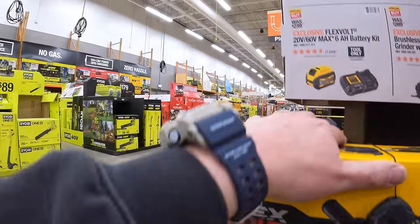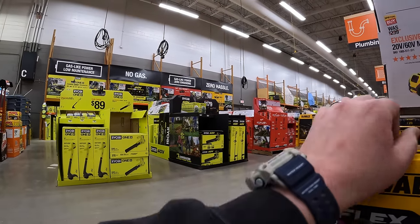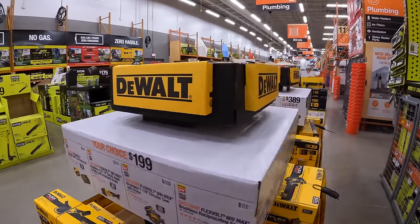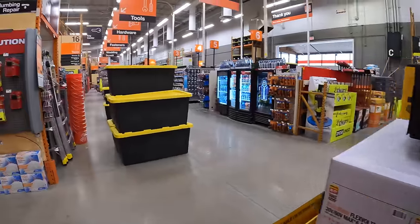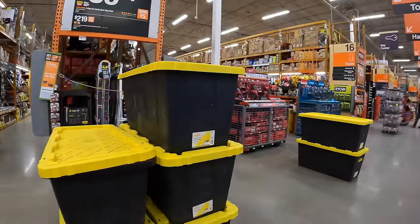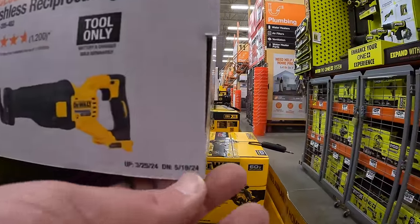I'm glad they're having these sales again — they have all the springtime sales over there which we'll cover in the next episode. It looks like they're not done yet and are making way for additional sales. These sales are happening through May 19th, 2024.